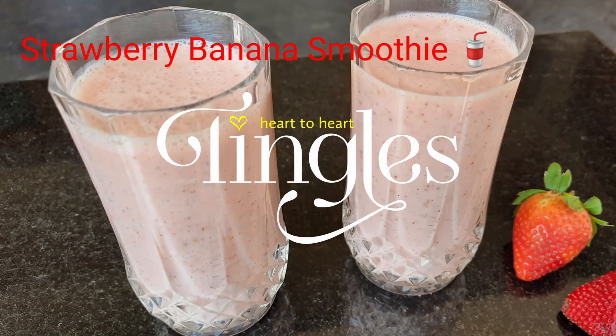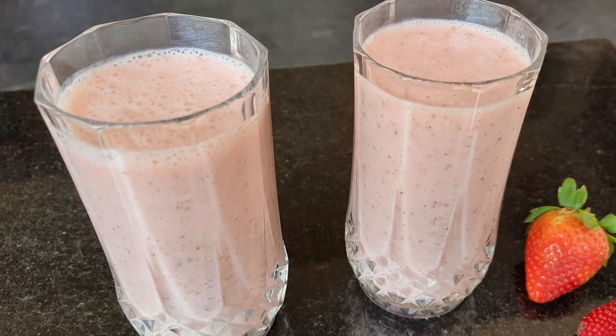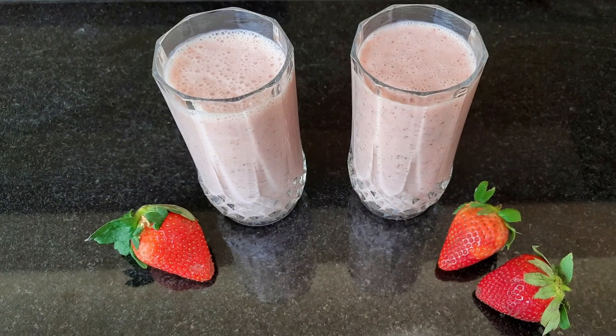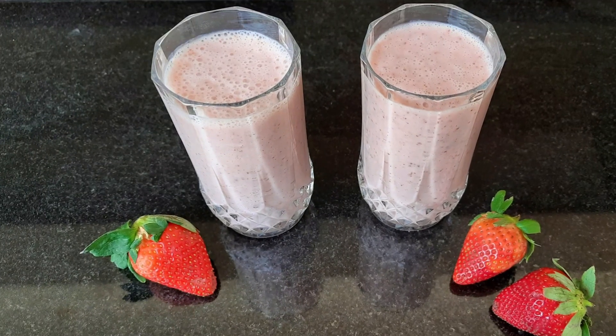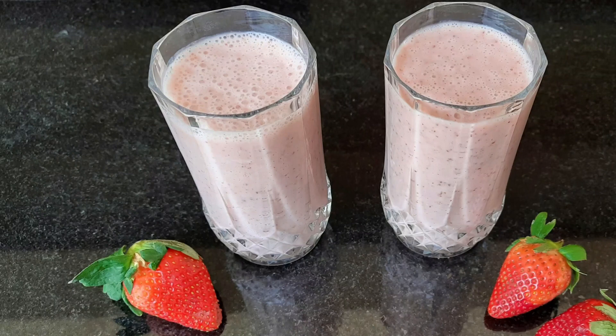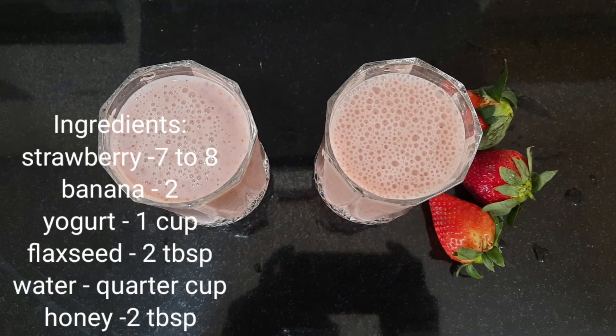Hi dear friends! We are ready to cook a Strawberry Banana Smoothie. I am Rooshni and you are watching Tingles.